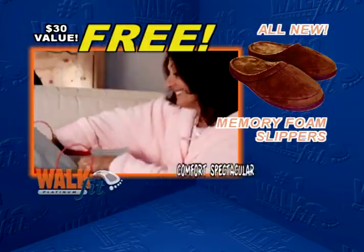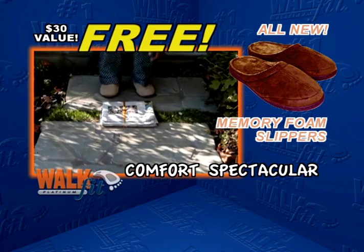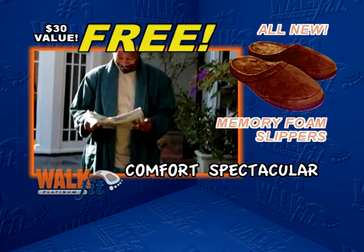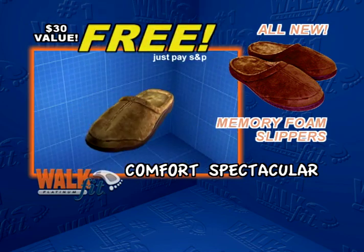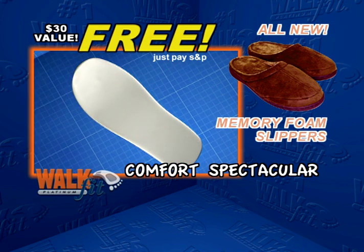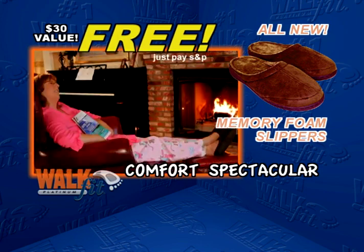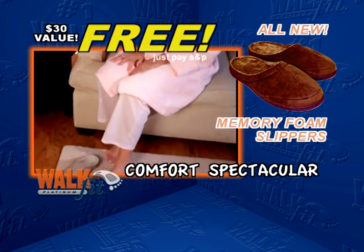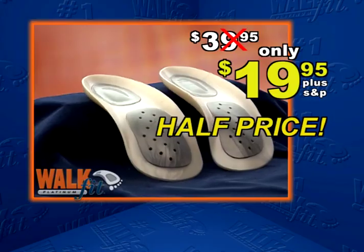And now, as part of our comfort spectacular, you can cradle your feet in comfort anytime you want — with our all-new memory foam slippers, free. Made of a soft and luxurious velour top with durable anti-slip soles, the form-fitting memory foam insoles shape to your feet for unmatched custom comfort and support. A $30 value, yours free, just for trying WalkFit.